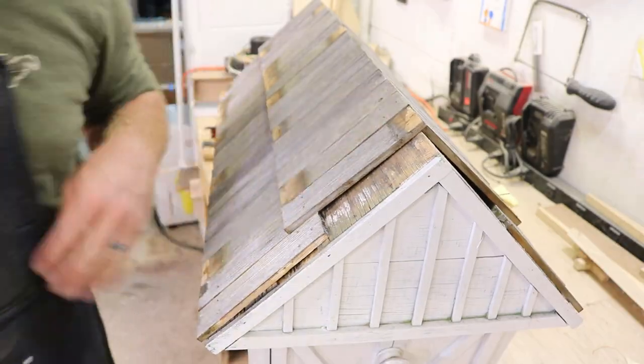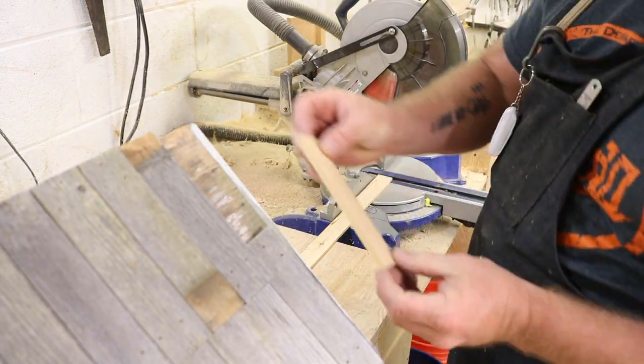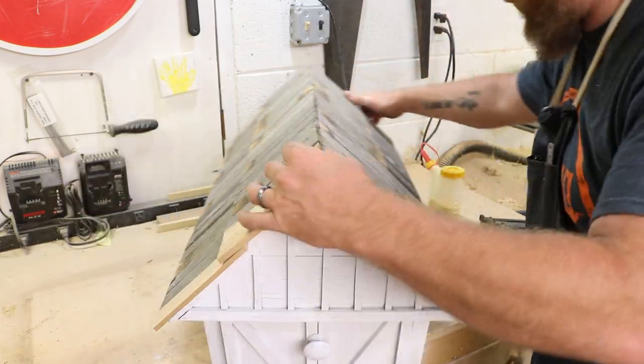It became very apparent to me that I was short some shingles. I either lost some or these things just shrunk down so much. So I had to recut some cedar to make maybe three or four more for both sides.